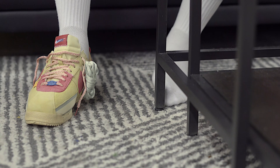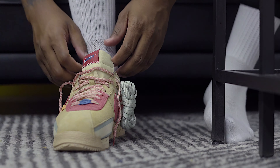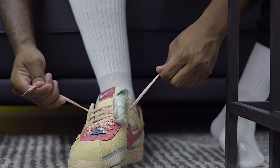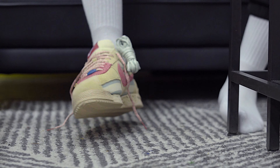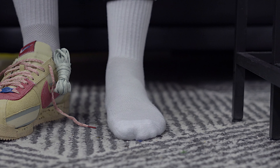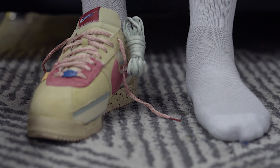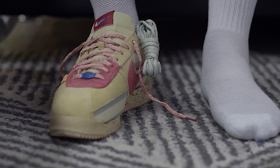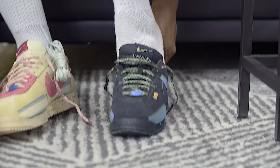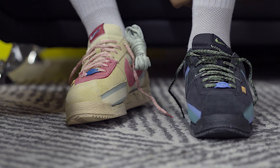Cortez with the long socks. All right, here goes the first one — Cortez with the long socks. I'm going to put both of them on, but I'm going to do different colors, so you guys can tell me what color you're going with. I think I'm going with the pink right now. L.A. — shout out to L.A. Union.